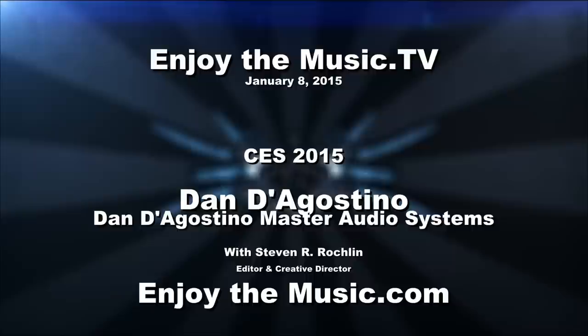Welcome to EnjoyTheMusic.tv and EnjoyTheMusic.com and our CES 2015 live stream. We're here with Dan D'Agostino of Dan D'Agostino Master Audio Systems. Dan has been doing this basically forever — I remember you back in the Krell days, and now you're making these incredible amplifiers. Why don't you tell us a little about them?